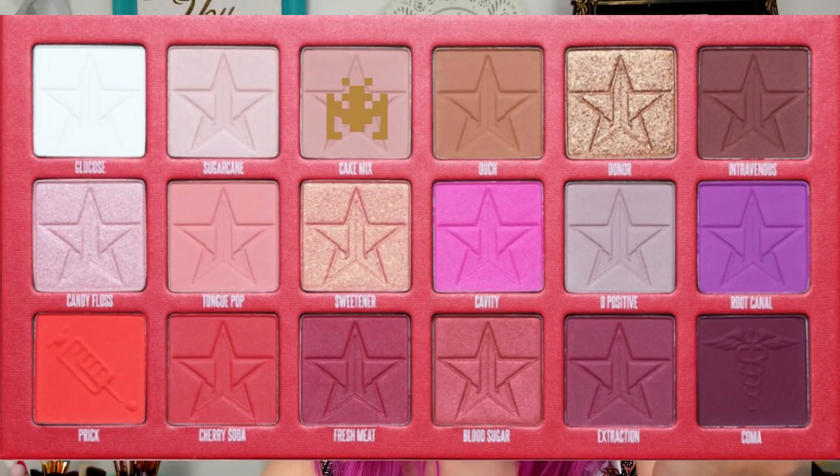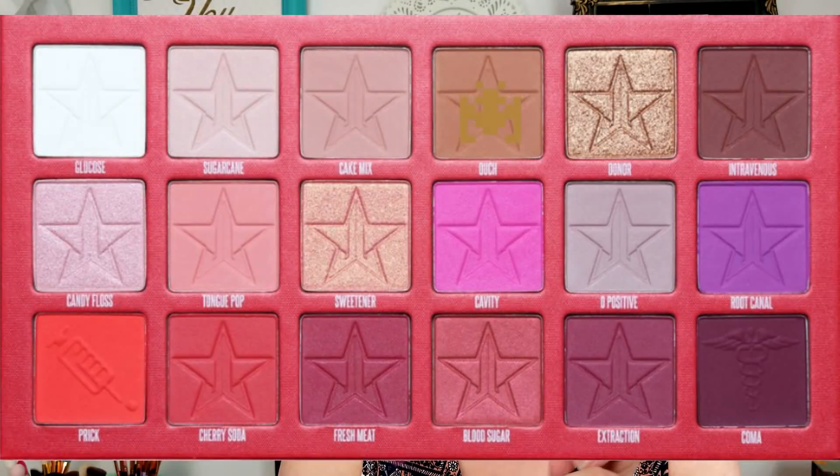Now I'm going to dip into Cake Mix and darken this outer corner. I'm using the same brush for all this because it's very fluffy and this is going to be very blended out — not super precise for this first base of eyeshadows. Now I'm going to move on to a smaller brush, a little crease brush by elf, and take the color Ouch, which is like a warm honey brown, and stick that right in my crease where I would separate my lid if I was doing a cut crease.